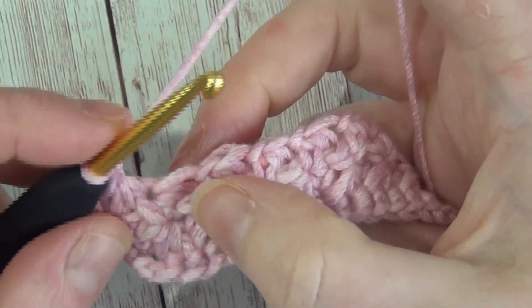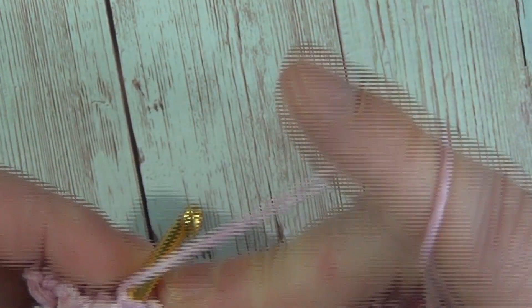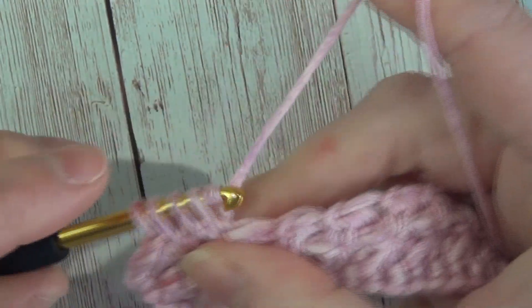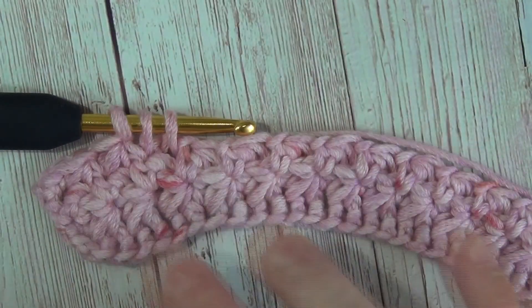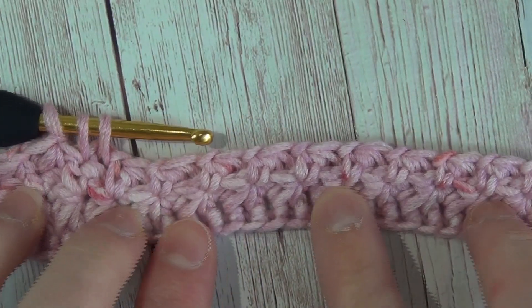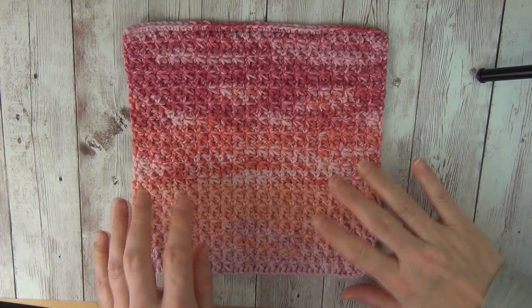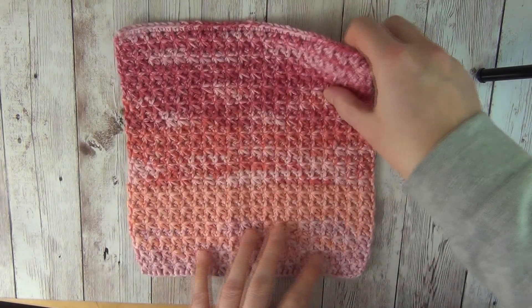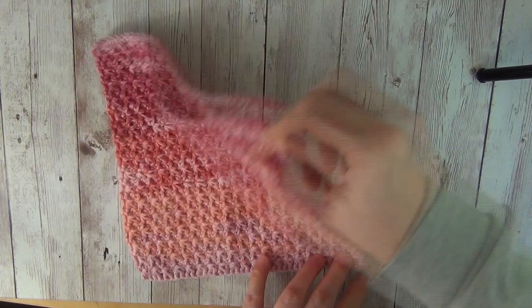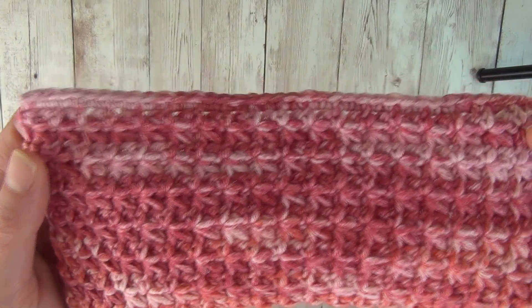It is literally that easy to work the Trinity stitch — in fact the hardest part is when your chains are too tight. If you continue doing those rows until your washcloth is as high as you would like it, then finish off with one row of single crochet. This is my finished washcloth — you can see that I repeated that one row all the way up until my washcloth was approximately square, and then finished it off with a row of single crochets just to get that nice edge along the top.